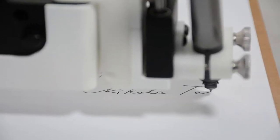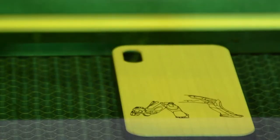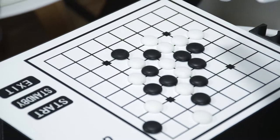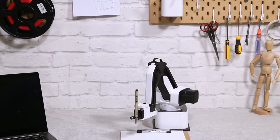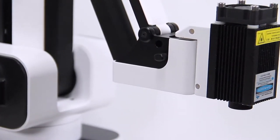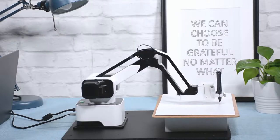Imagine having Iron Man's Jarvis on your desktop that writes your letters, draws your pictures, laser engraves your phone case, and plays chess with you. Today it all becomes possible with Hexbot, the first versatile all-in-one desktop robotic arm that turns your desktop into a workshop.